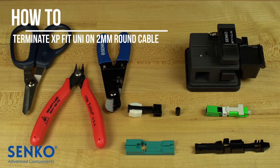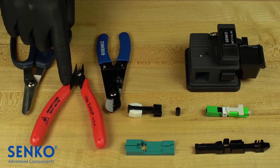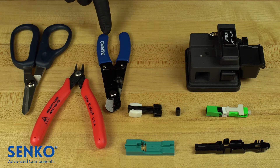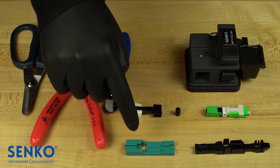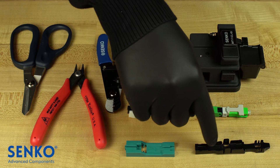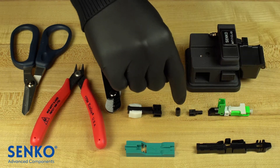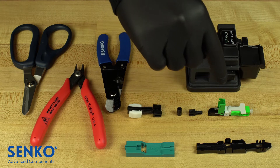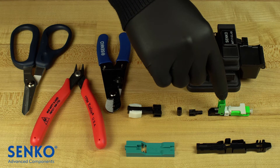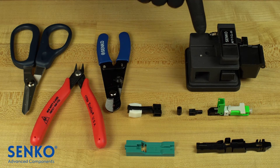You will start by confirming that you have everything you need to perform this termination. This includes Kevlar shears, cable cutters which are optional, cable strippers, an XP-Fit cut guide spacer, a collet chuck, an assembly guide jig, and your Senko XP-Fit Uni-SC connector which comes with a screw cap and back post. The connector is green indicating APC; blue would indicate UPC. You will also need a precision cleave tool.